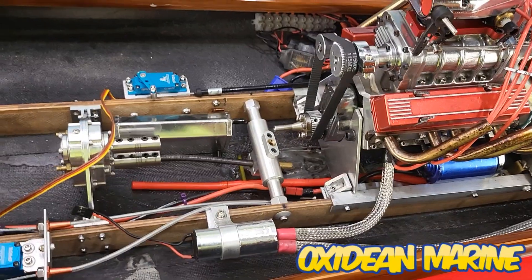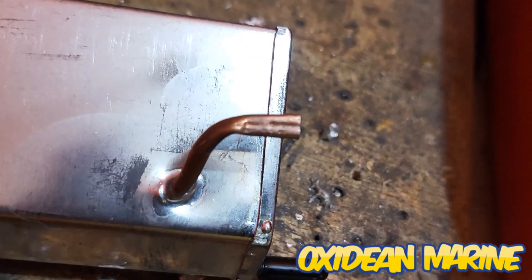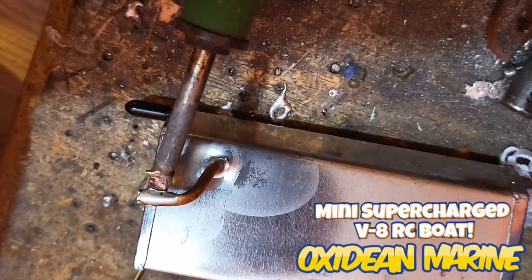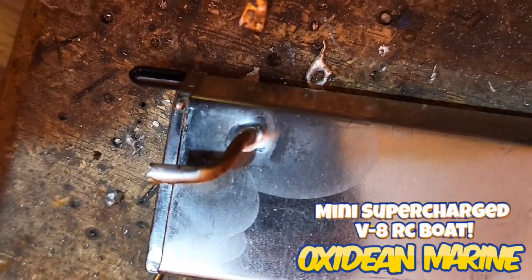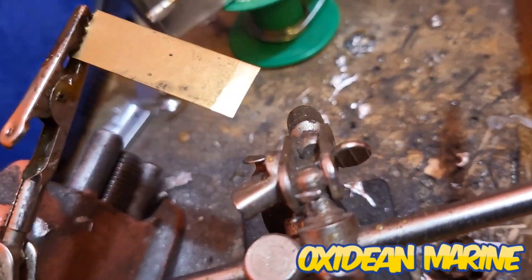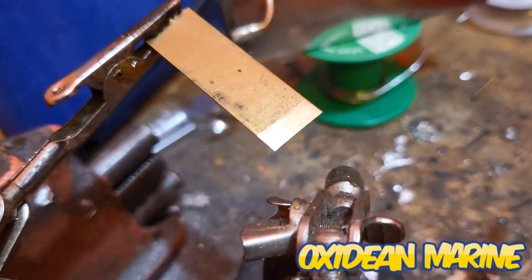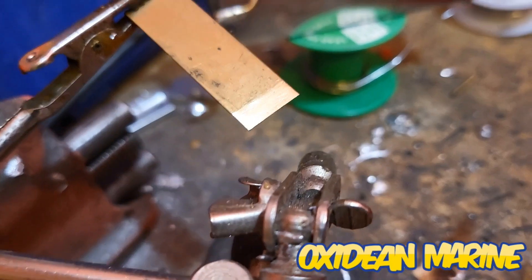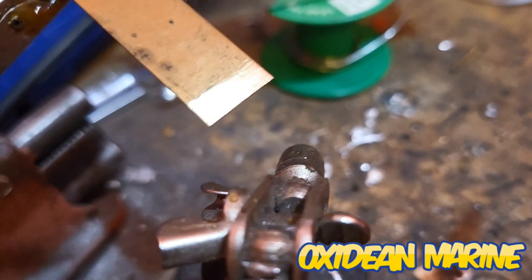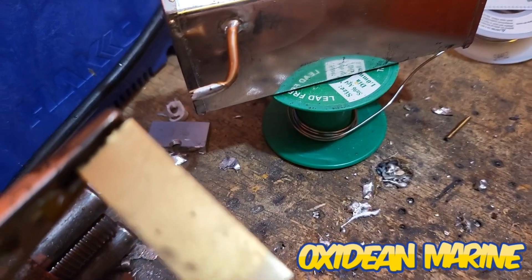First I'm gonna pre-tin this copper area with solder so I can hang the plate on there to make the hanger. That pre-tinned really well - got a nice coat of solder on there. Now I'm gonna pre-tin the brass plate as well. I've been working with brass, copper, tin, and soldering since I was a kid. One thing I know is that sanding the area prior to soldering promotes adhesion - I sanded this area and I'm going to pre-tin it so it'll mate with my hanger.